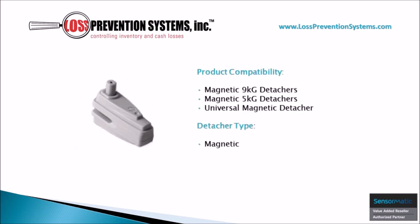The Infusion Magnetic RF Tag is compatible with magnetic nine kilogram detachers, magnetic five kilogram detachers, and universal magnetic detachers.